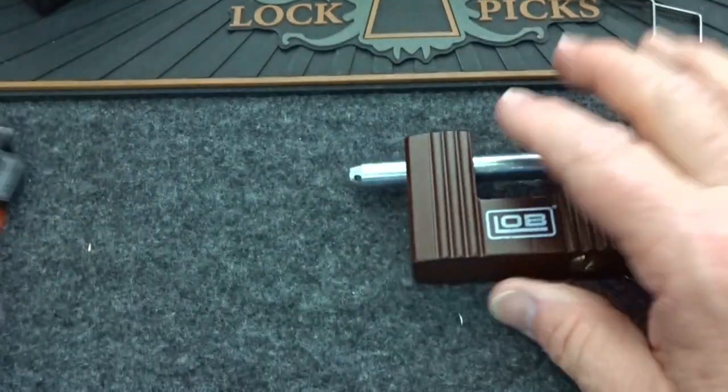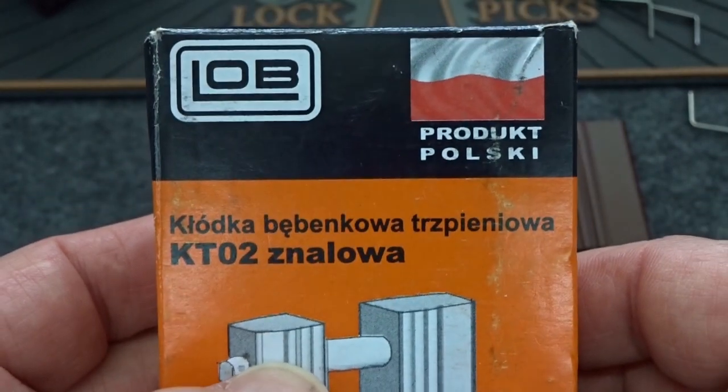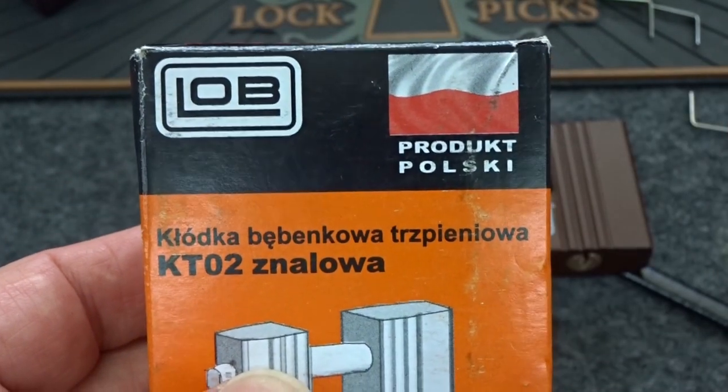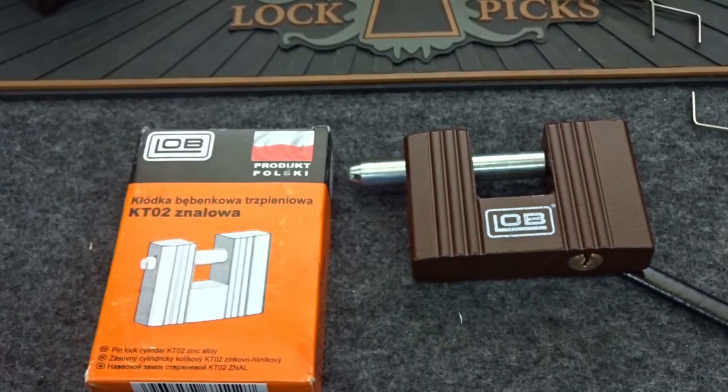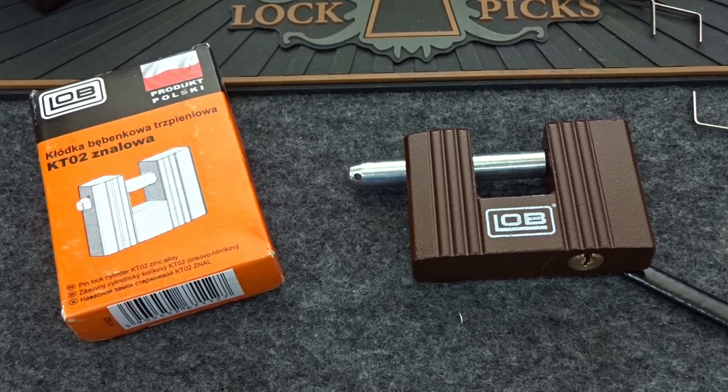There you go. This is the KT02 Znalowa — I know, I know — manufactured in Poland but bought from a guy in Bulgaria. Anyway, fellas, thanks for your time, thanks for recommending this. I'm always looking for new locks to review. Appreciate the input — stay safe, stay legal.